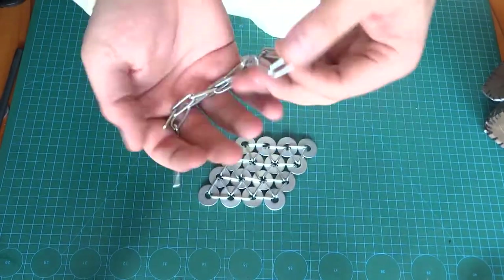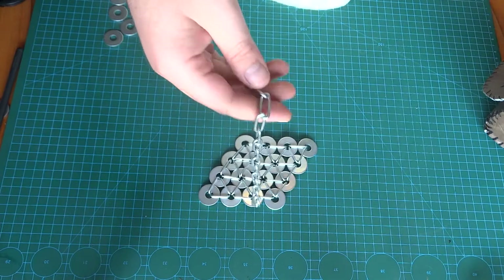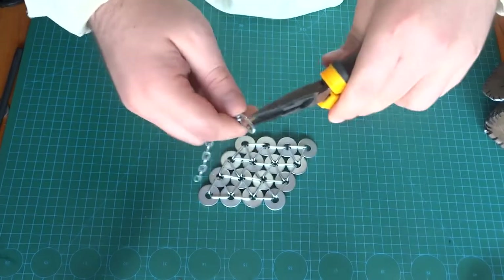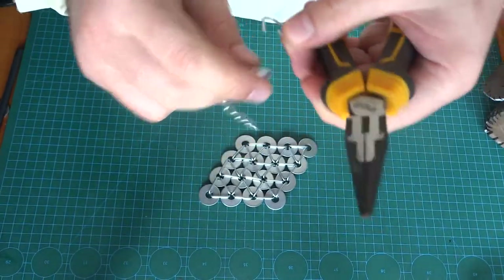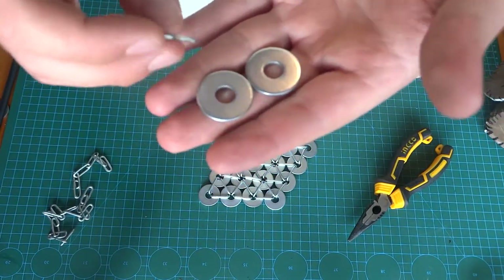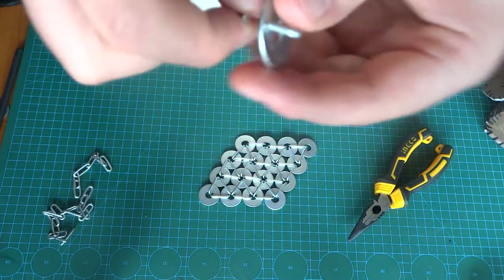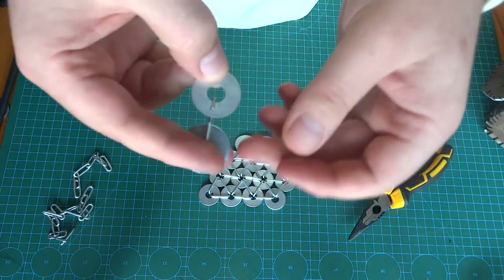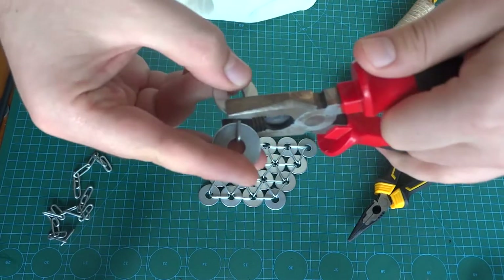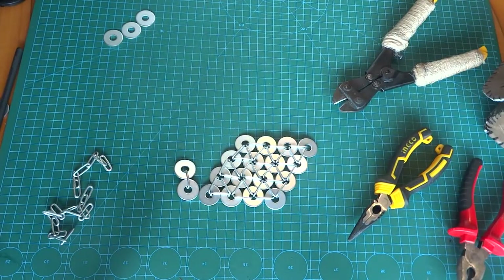To make ring mail you need two things: washers and chain from a regular store. You cut the chain with a wire cutter where the links connect, then open it up and put two washers in. Keep in mind to keep the washer smooth part and the chain link connecting bits behind the armor, so the shinier, more visually appealing parts are in front. Then you close it up — there you go, your first two links.